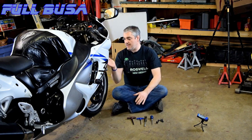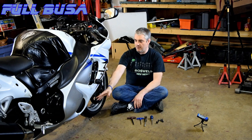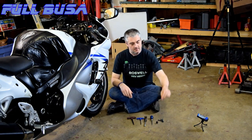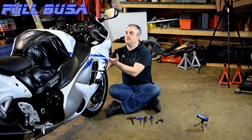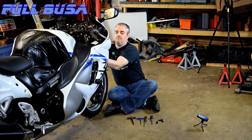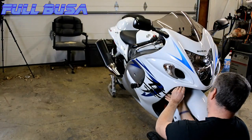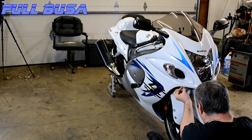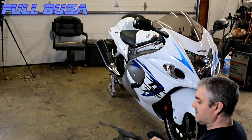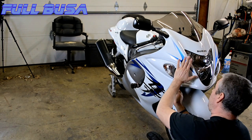The plastics under here — there are four pieces: one on top, one on the bottom, then one on either side. I've already taken these fasteners out. To get this top one out you kind of grab it from behind and pull it backwards, pushing it that way. We slide it back and then pull it past the outer or upper fairing here.